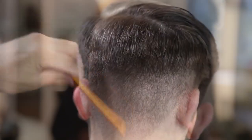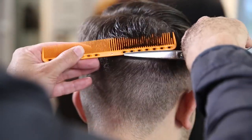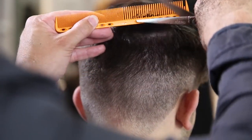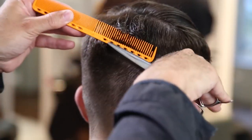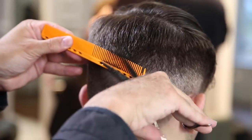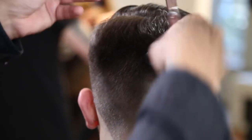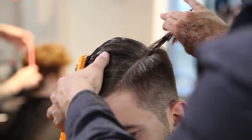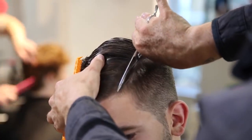Just working through scissor over comb — notice the steady blade stays on the bottom, pretty much hanging at the bone of the comb. As I work the comb through, it's scooping the hair up. It works just like a clipper: the clipper has the guard, the teeth work up the head, and then there's a blade that goes back and forth. The only difference between scissor over comb and clipper over comb is you have a little more control over how you want to work and how much weight you want to take out.